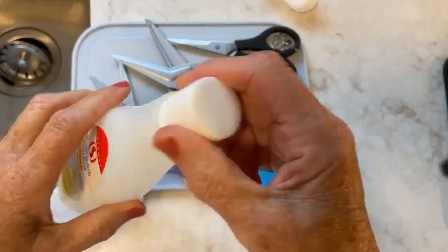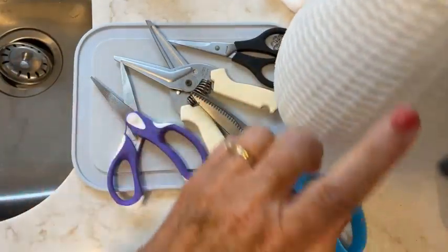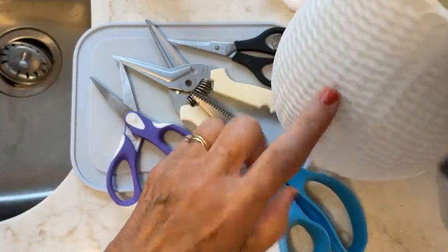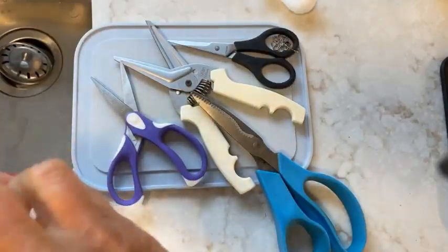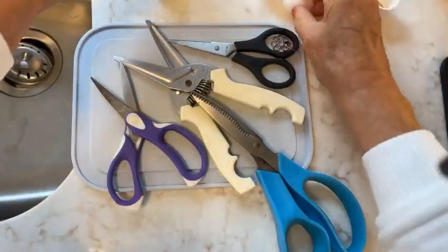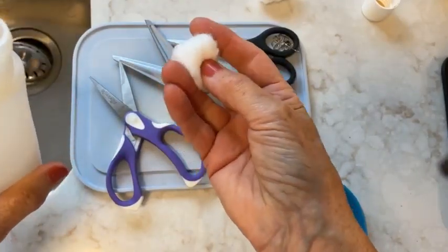I also use nail polish remover when I need to remove a price label on something — you know how hard those are to get off. I use nail polish remover for that too.